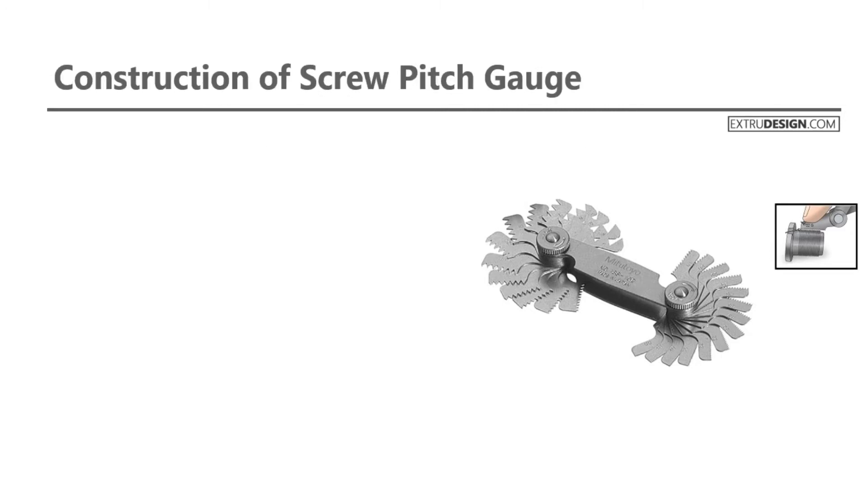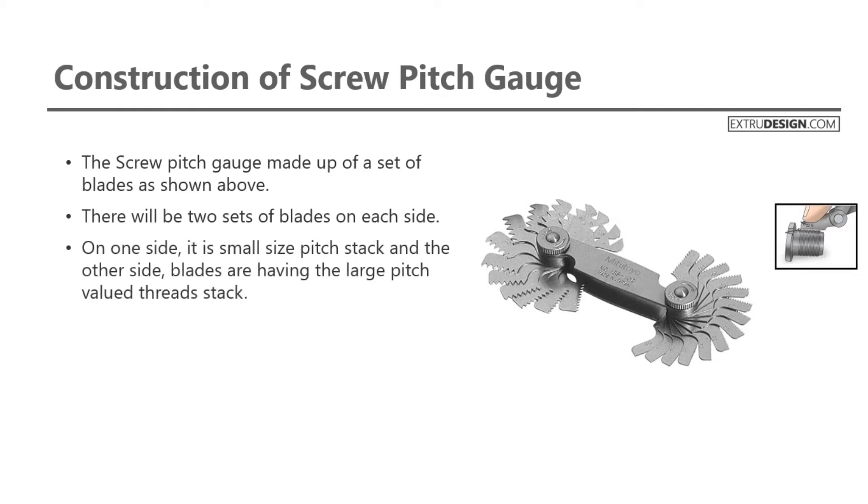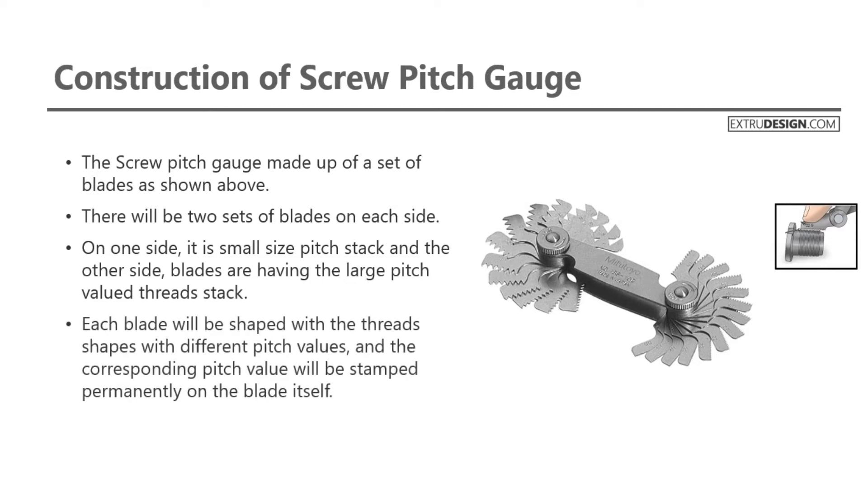Let us see the construction of the pitch gauge. The screw pitch gauge is made up of a set of blades, as shown in the picture on the right side. There will be two sets of blades on each side — on one side it is a small size pitch stack, and on the other side the blades have large pitch valued thread stack. Each blade will be shaped with the thread's shapes with different pitch values, and the corresponding pitch value will be stamped permanently on the blade itself.